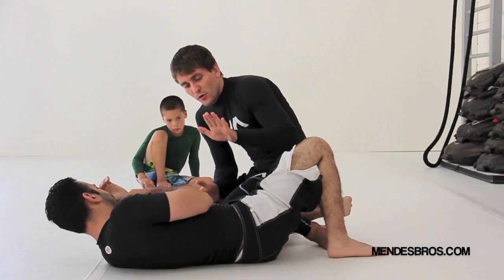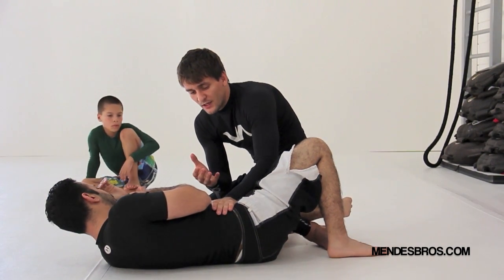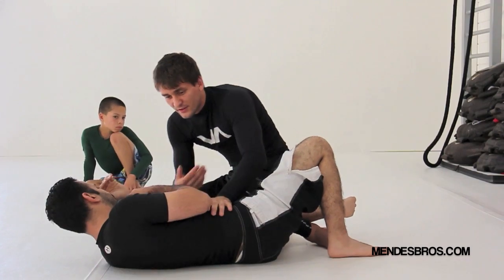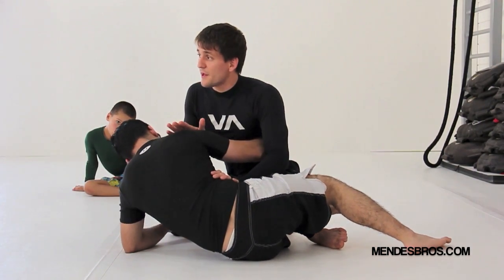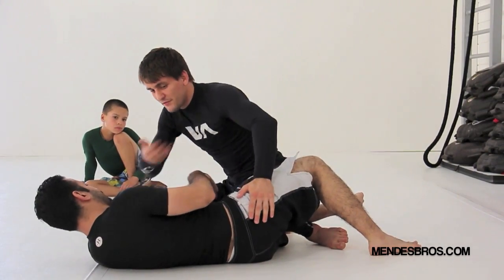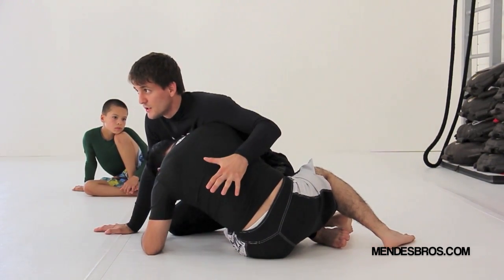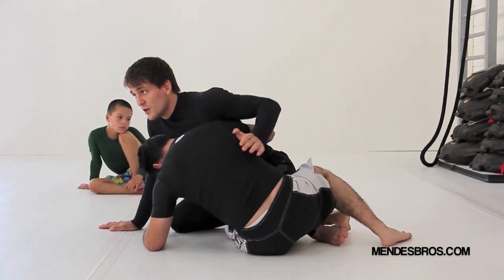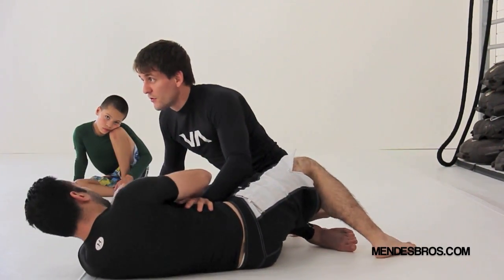Now my hand — I'm going to post it right here on his hips, so I can slow him down. Like, when he gets underhook, I can push him and keep him on the mat. If I don't post my hand here, he can be fast and get underhook — he's too late, I can't get a choke here. He can escape or take my back. So I need to use my hand here to control him and slow him down.